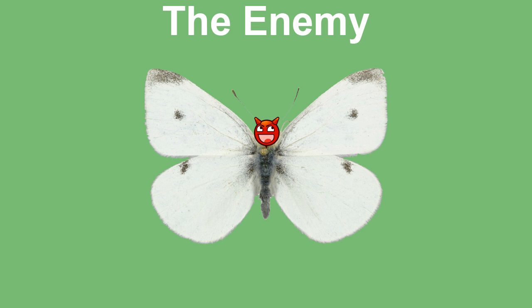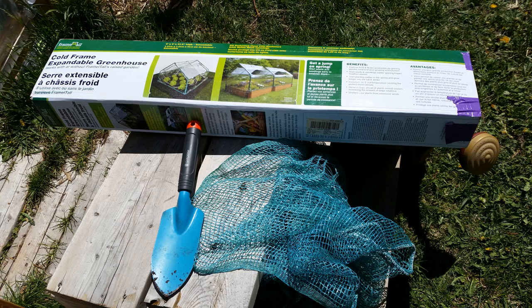First, let's talk about the materials I use. You can't really see it there, but I have a watering can because I'm going to be planting, a trowel for digging, and a net I got from the dollar store. There are actually three of them — they're only about a foot and a half wide, so I sewed three of them together with fishing twine.